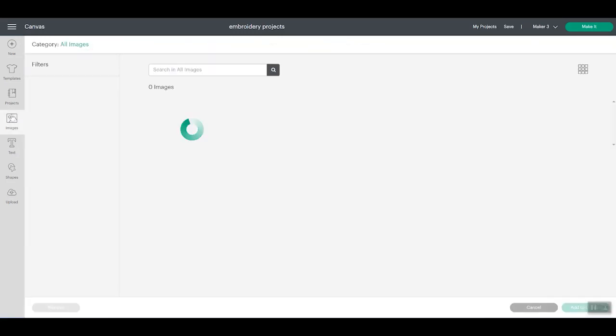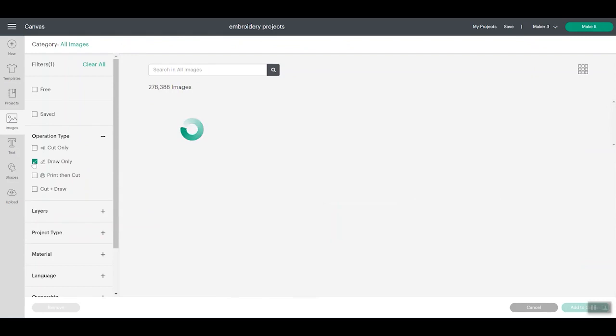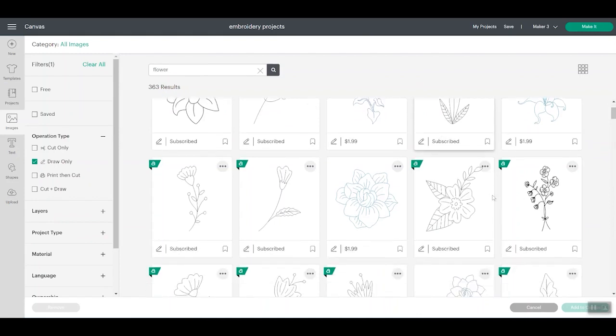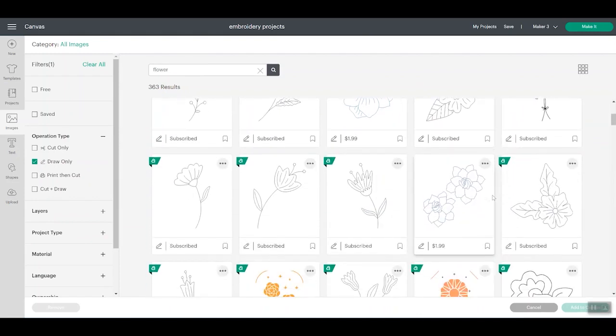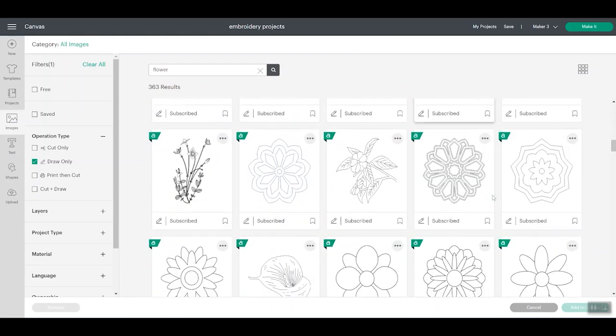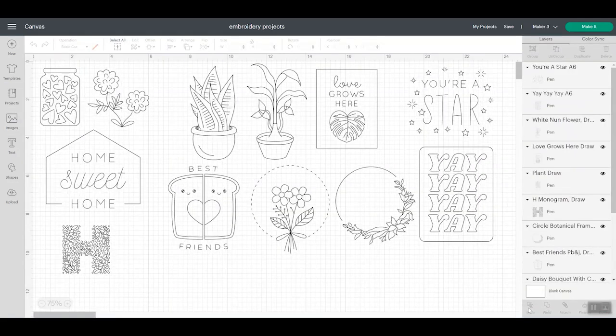For me, I click Images. Then over here on the side where the filters are, I click Operation Type and Draw Only. So that gets me all designs that are just a single line and can be drawn with a pen. Then I search for an image — so I may search 'flower' and then all these flowers pull up that would be perfect for this project. Now all that's left to do is scroll through these and pick my favorites. I've already picked several designs that I thought would work for this project, so I'm going to pick like three of these that I really like.